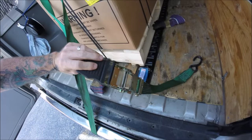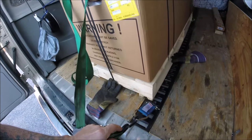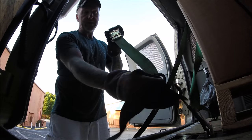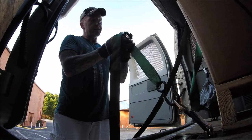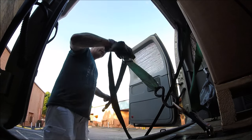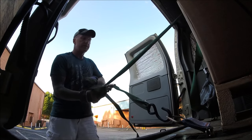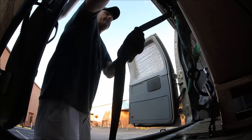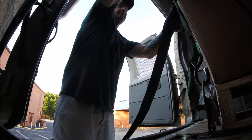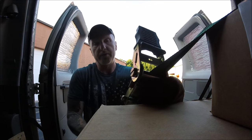You then take your ratchet strap, put your hook right here on that clip, just like so. You connect your strap down here to the hook. Take your strap end, put it in the front, feed it through, and pull the excess. Once you pull the excess tight, put it back up here like so.